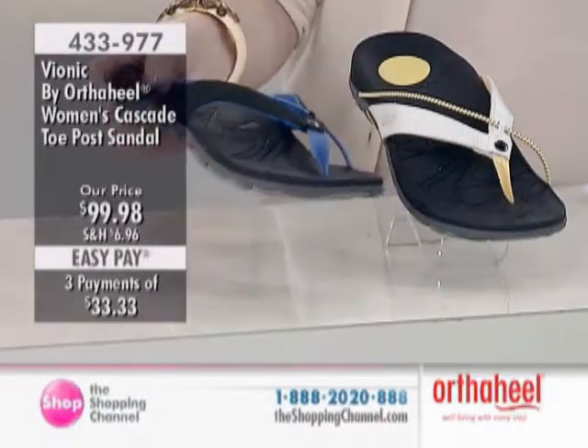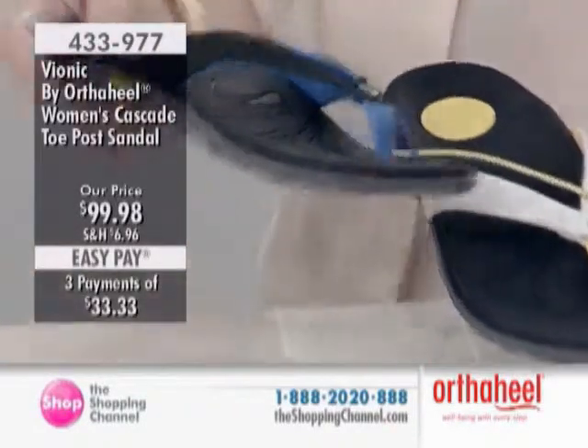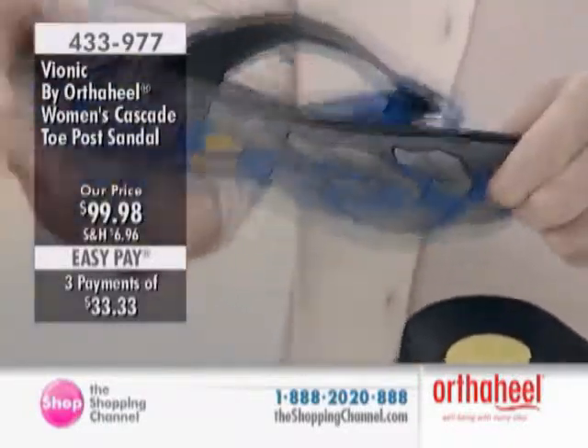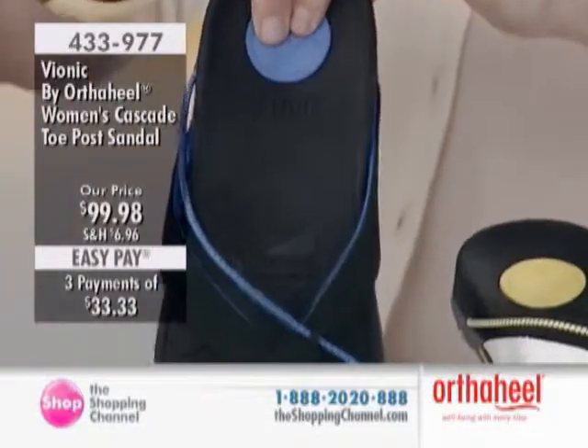It looks sportier, and it's great if you want to wear it just going out regularly too — it looks very fashionable. But it's a great sporty look. It's great for after sports. Say you've played tennis or you've played golf and you want to take your foot out of the shoe and get into this shoe. That's the shock absorbing heel piece.